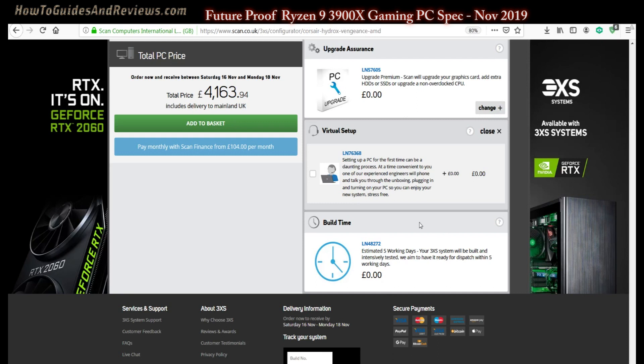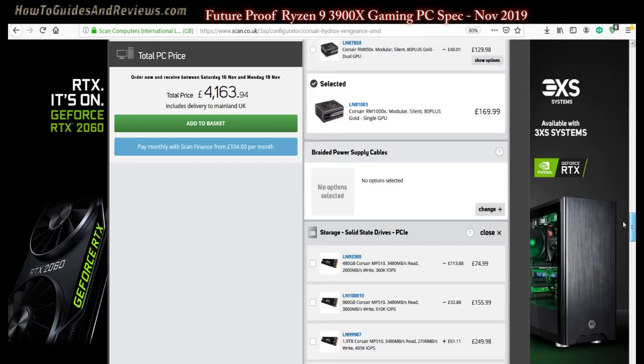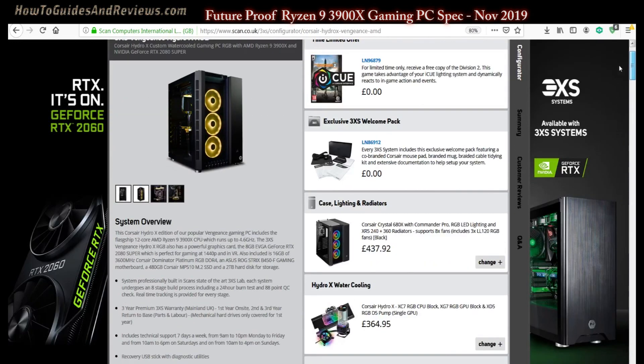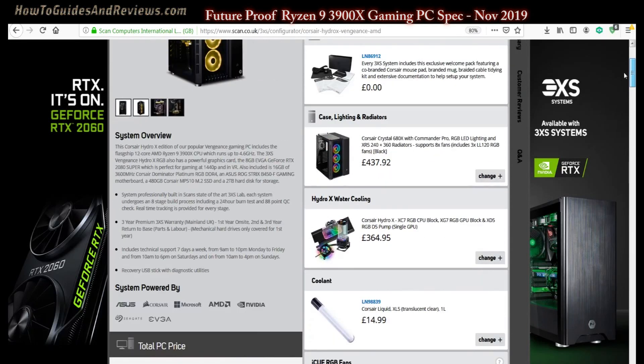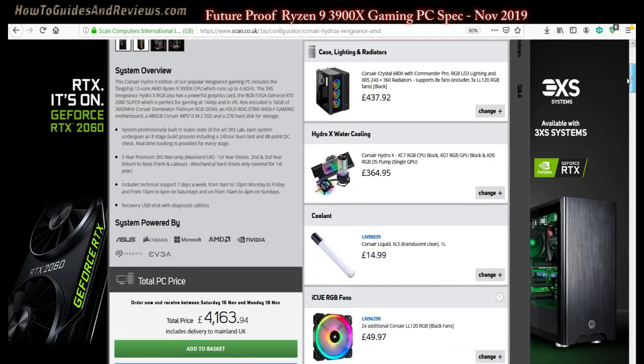So that's a top-end gaming PC configured for November 2019, based on the Ryzen 9 3900X. The self-build cost is around £3500. It's got water cooling, a great case — the Corsair Crystal 680X — all the bells and whistles, and five fans.